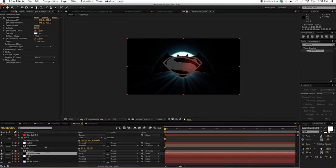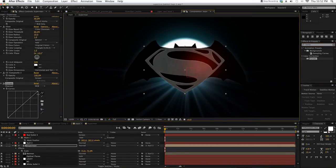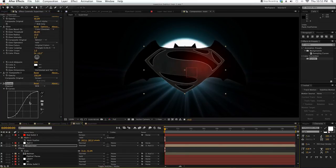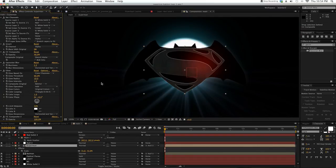Now we're going to color correct the Superman logo — we want to make it more contrasty. Zoom in and use the Curve editor to add contrast. There's something not right here — I forgot to give it a Gaussian Blur. Go here, add Gaussian Blur, and put it just above the first CC Composite — between the Glow and CC Composite — to make the white lines more blurry.